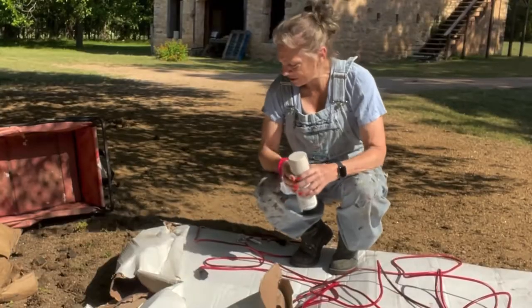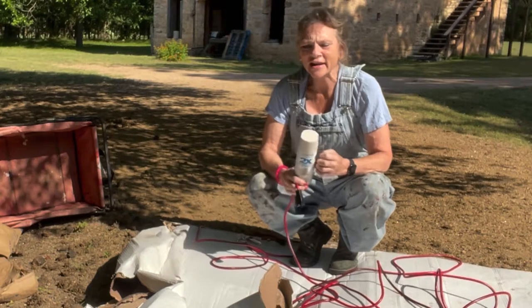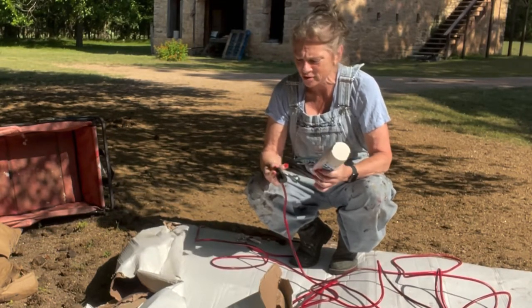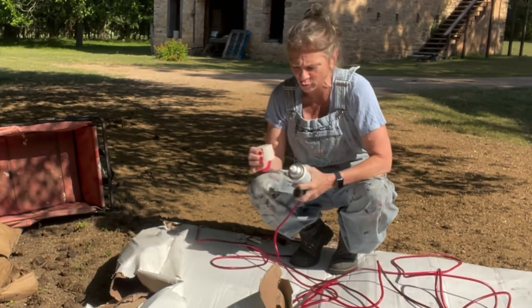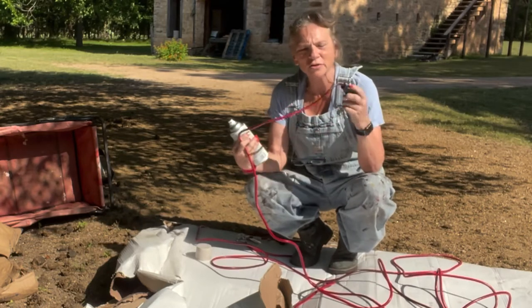Ranger here. I moved into a very old house that, even after it was updated electrically, only has like one plug in each room. So if you want something across the room you've got to have extension cords until I can get an electrician in here to work on it. This is a 50-foot extension cord, but it's red and black.